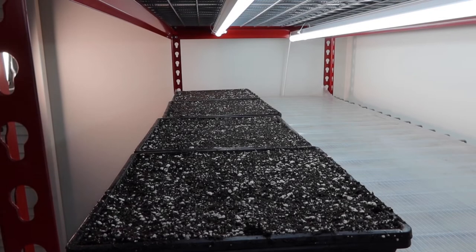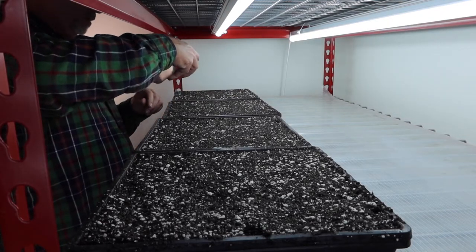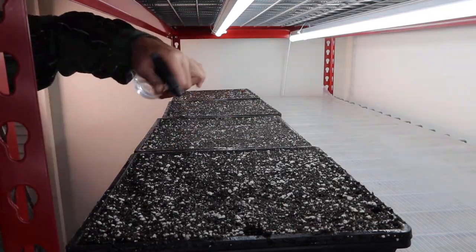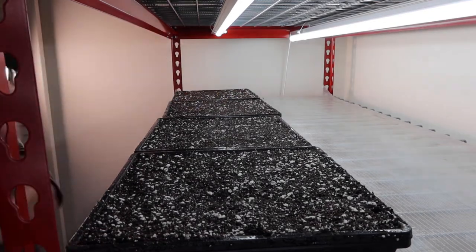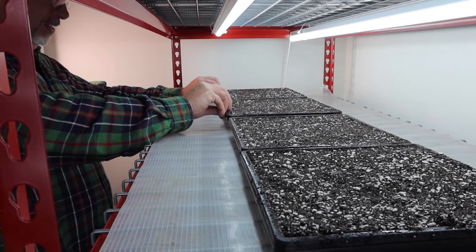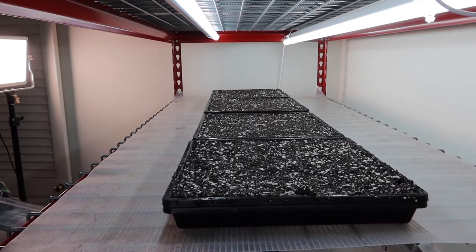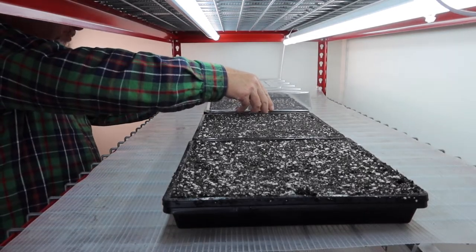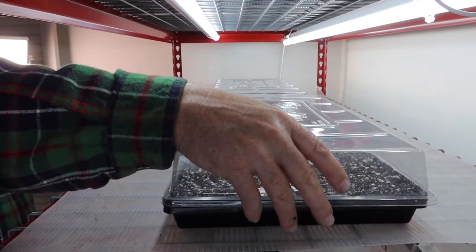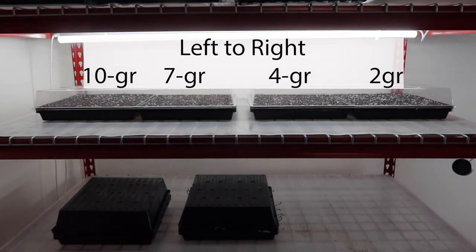Now we're going to put these seeds under the lights for germination — lettuce seeds seem to germinate better underneath lights. I pre-wet the trays before putting the seed on them, and now I'm just misting the seeds down with a spray bottle so they make good seed-to-soil contact. These are 6,500-kelvin Barrina lights on a four-foot shelf. Conveniently, two 10x10 trays together fit under a 10x20 dome. I germinate lettuce by sprinkling seeds on top, misting them, and placing a clear dome over them to hold in humidity while still allowing some light through.